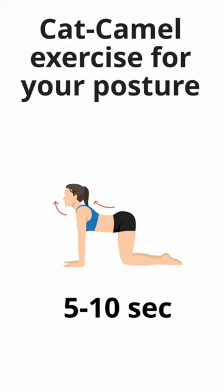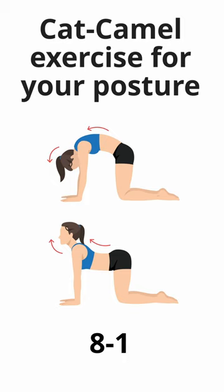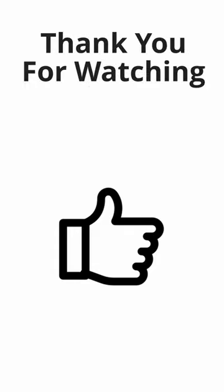Hold for a few seconds before returning to the starting position. Repeat the cat camel stretch for eight to ten repetitions, focusing on fluid movement and maintaining a neutral spine.